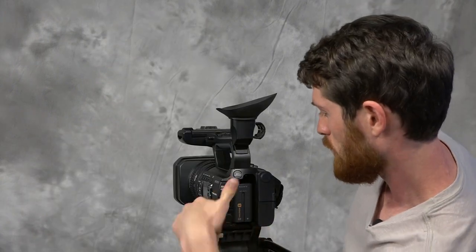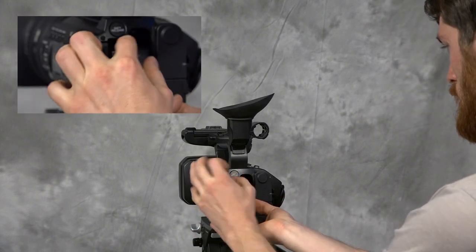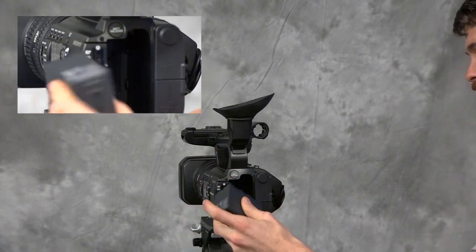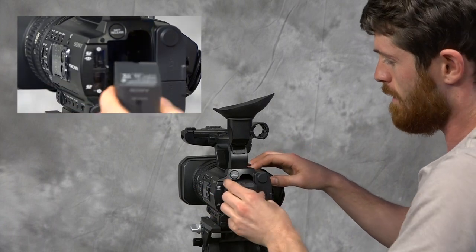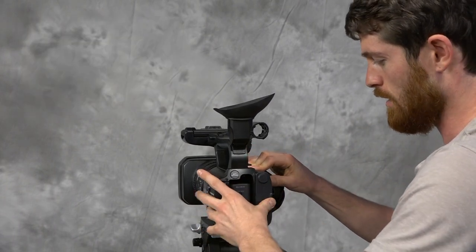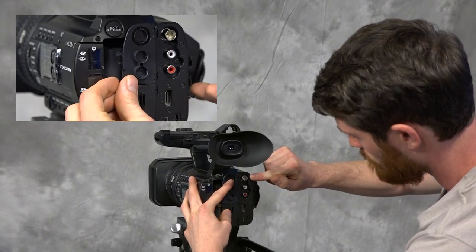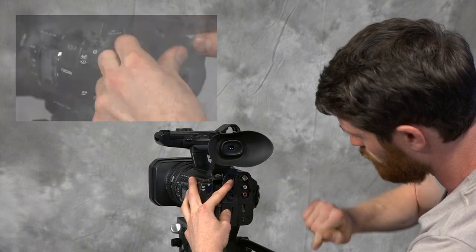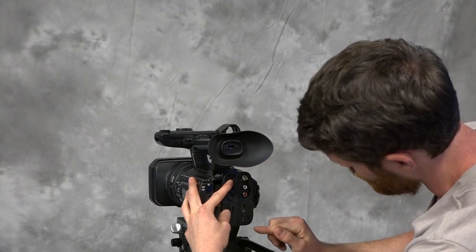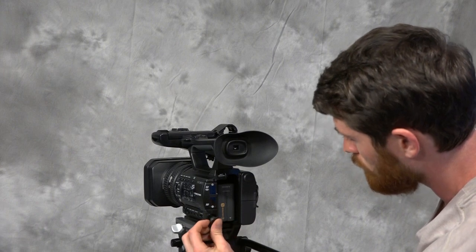Back here we've got the battery release button — just press here and the battery comes right out. To put it in, slide it in and push down, and you'll hear it lock into place. We also have the AV audio/video out, video out, HDMI, and you can plug in your headphones here to listen back to the audio while you're recording.